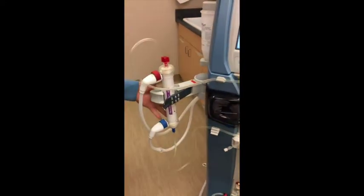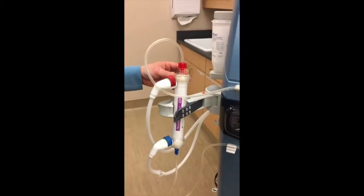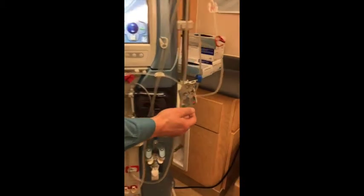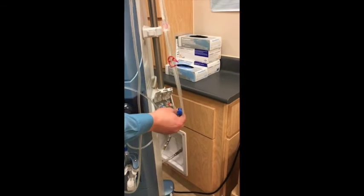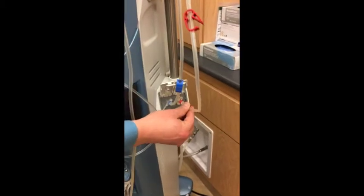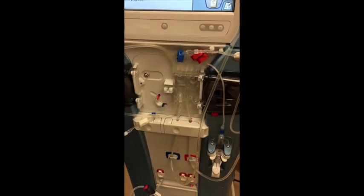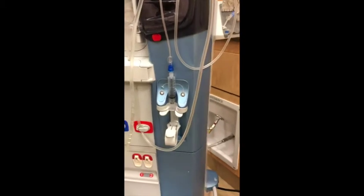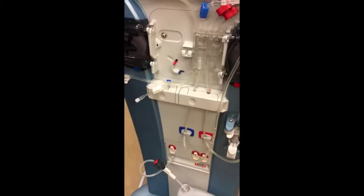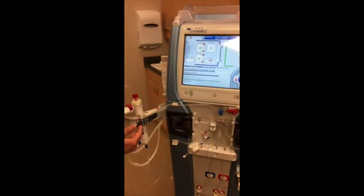This is the dialyzer, the artificial kidney. It is in here that the actual exchange of fluid and electrolytes — the cleaning of the blood — occurs. It's connected through tubing that is driven by a pump here, which pulls blood. This line is temporarily connected to the machine for priming, but these two lines will be connected to the patient, pulling blood from the patient and returning it. We prevent clotting by the infusion of heparin, and we monitor with pressure for leakage. We have clamps and pump stops for safety, and alarms to ensure the patient's safety.